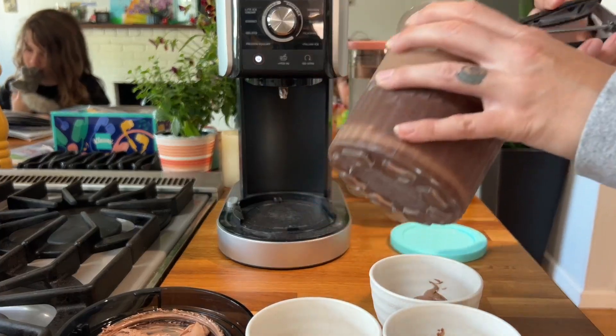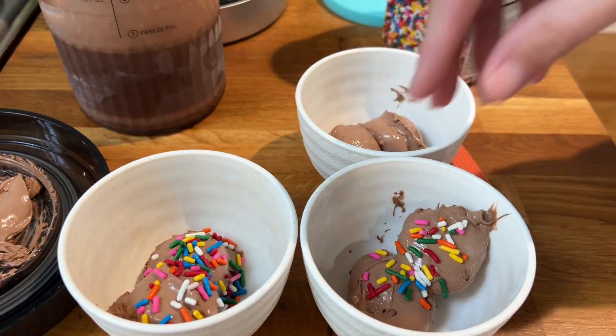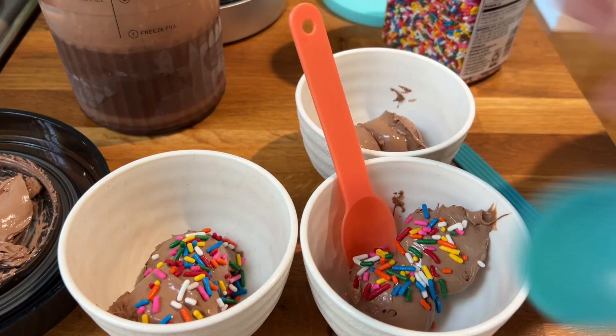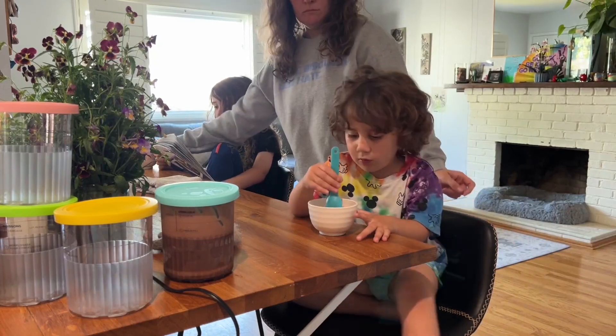What kind of toppings would you guys like? Here you go. Enjoy.